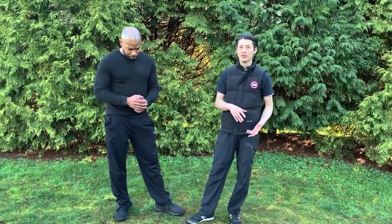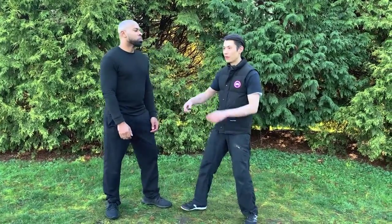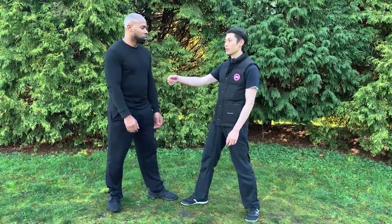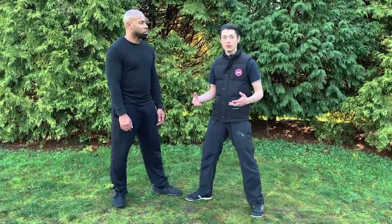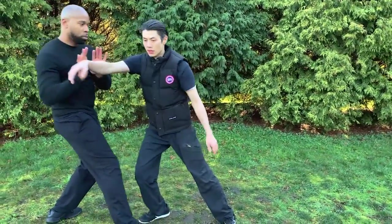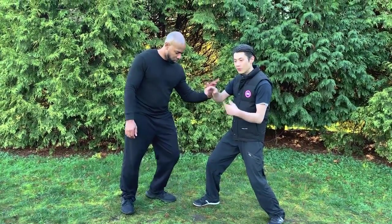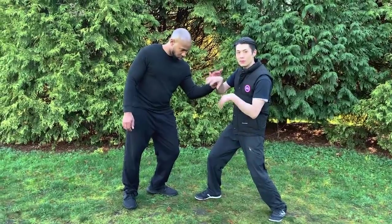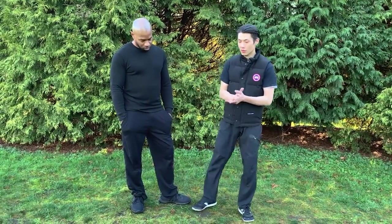A lot of people are confused about relaxation versus being placid — these are two different things. If I'm placid, he pushes and there's nothing there. But being relaxed, the concept called 'song' or 'shun' in Chinese, means being loose and relaxed but still having structure. He pushes harder and harder — I'm relaxing, my arm is relaxed, yet I'm still able to resist. That's the difference between 'song' and being placid. In English we use the word 'relaxation,' which is easy to misinterpret.